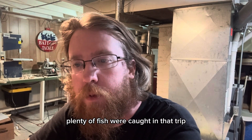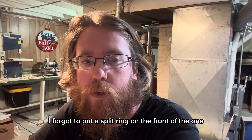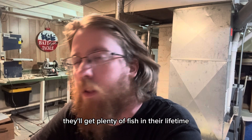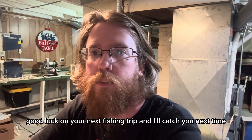Plenty of fish were caught on that trip - too bad none of them were on the spoons. I got so excited to fish today I forgot to put a split ring on the front of the one with the treble hooks, and I didn't want to lose it. They'll get plenty of fish in their lifetime, I just got to use them. But yeah, good luck on your next fishing trip and I'll catch you next time.